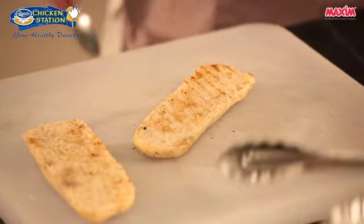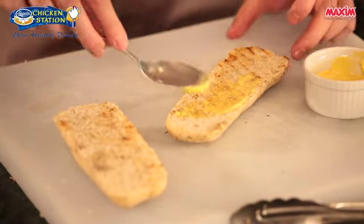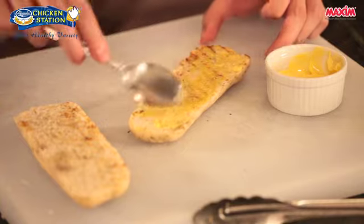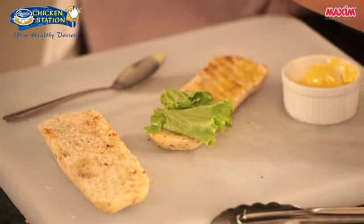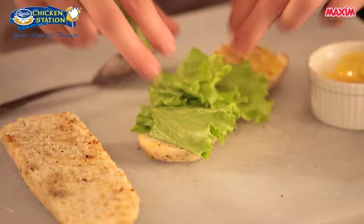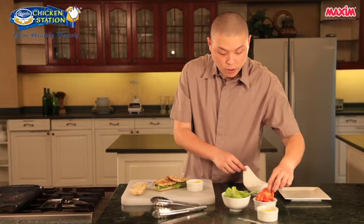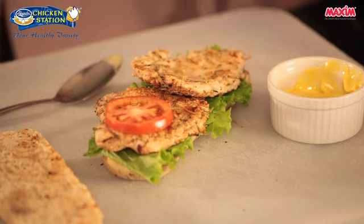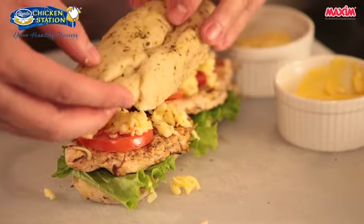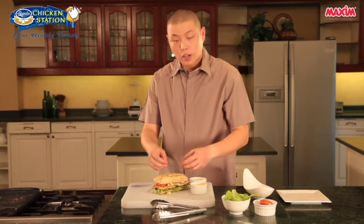We'll place the bread on a chopping board. First we're going to spread some margarine onto the bread so it's nice and crusty and creamy at the same time. Then we'll add our lettuce — these are called curly lettuce, but you can use a wide variety such as iceberg, butter, or romaine lettuce. After adding the lettuce, we can now add our chicken — place it on top — then the tomatoes. Sprinkle some cheese on top, and just cover it with the other side of the bread. At this point, you can either grill it again for the cheese to melt, or you can serve it as is.